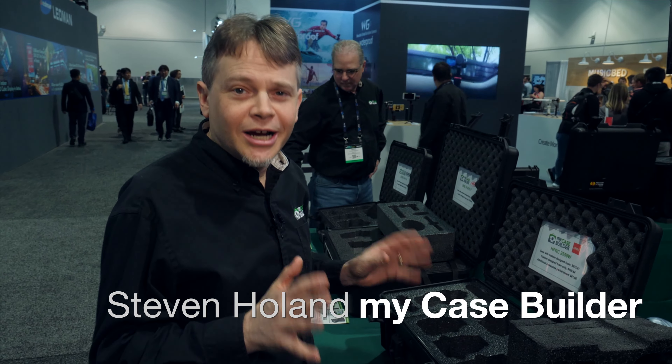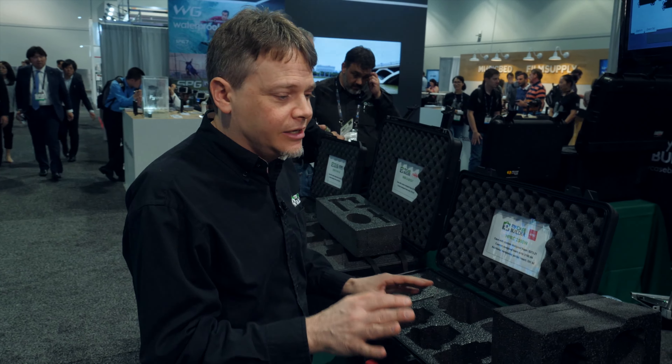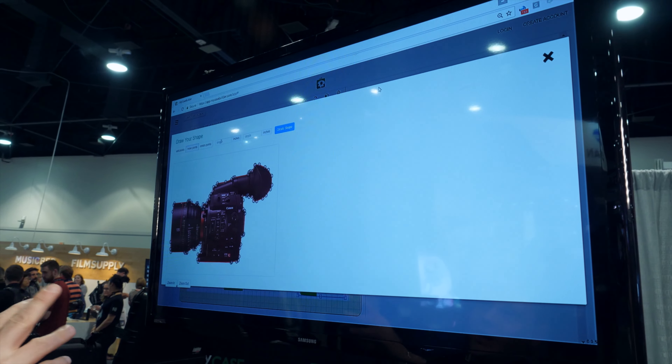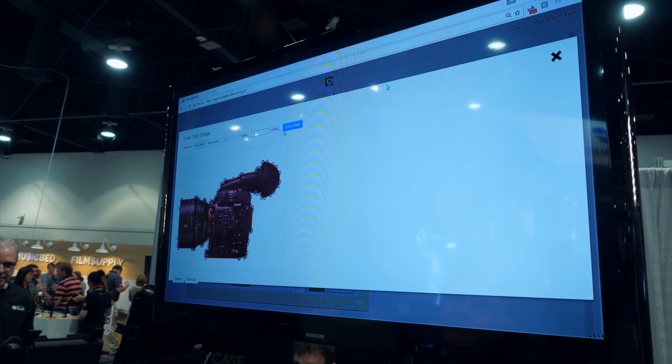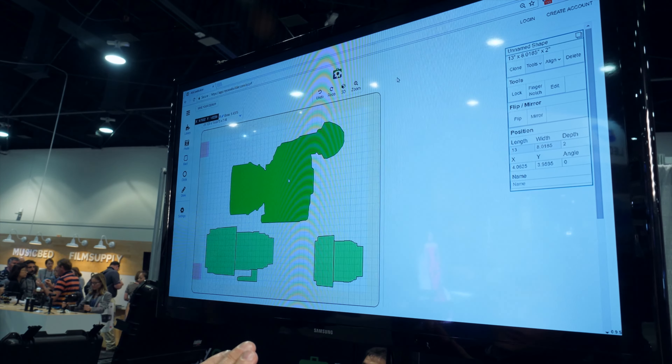Hey, we're here at NAB 2017 and we're showing you our MyCaseBuilder custom foam and cases. It's really very simple — you go online and create your own custom cutouts right on our website. Here we're showing our photo tracer. We also have a shape library of shapes already pre-programmed in, and watch what happens — it's just drag and drop right on the screen.